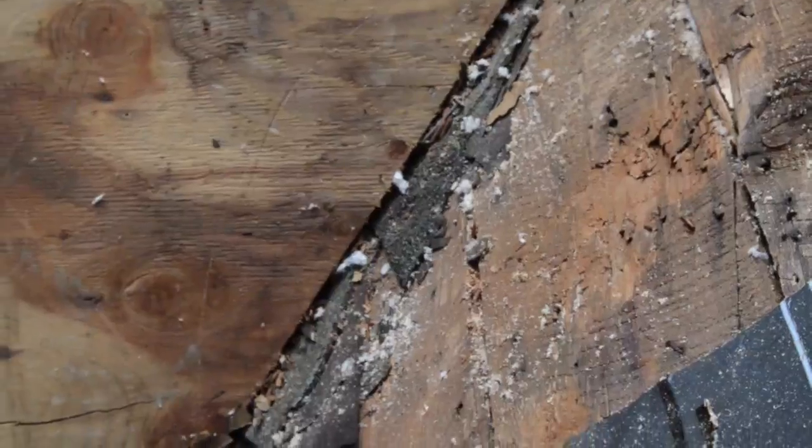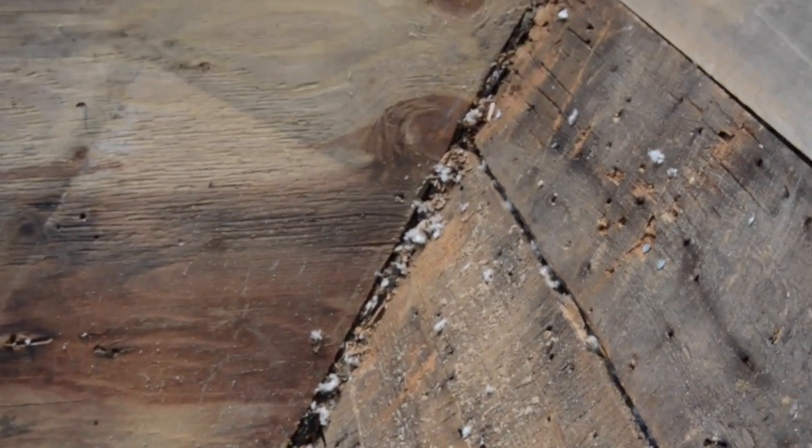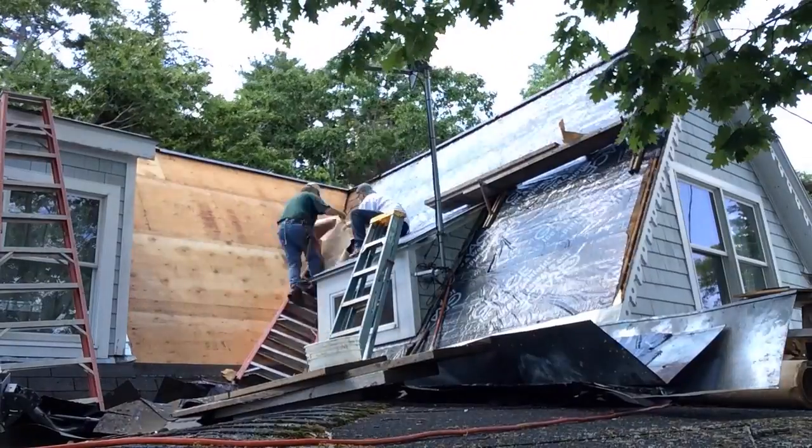But first, clean up the valley of shingle scraps, loose nails, sawdust, and wood chips. Once the valley is clean, Lin applies a peel and stick membrane running up the valley.